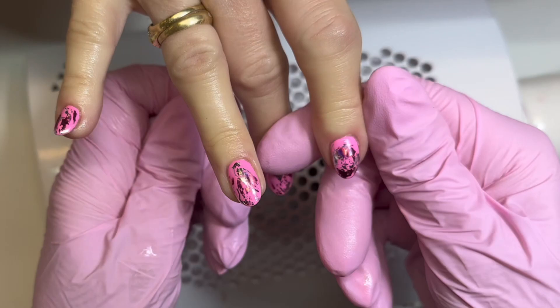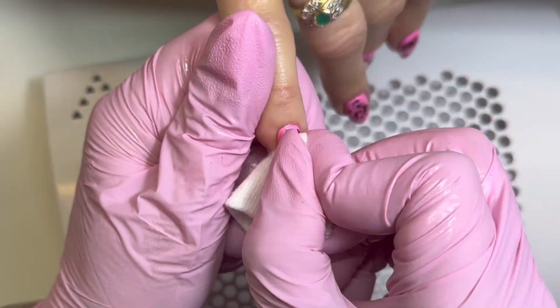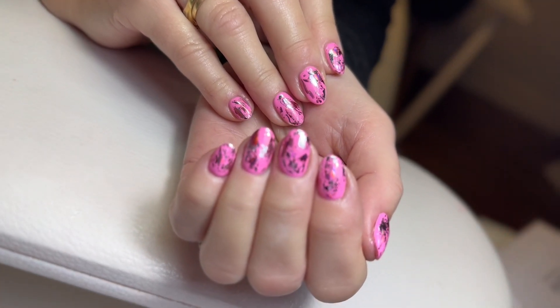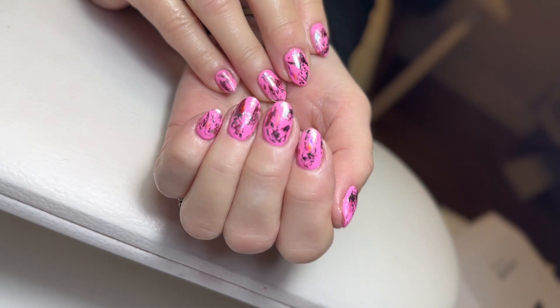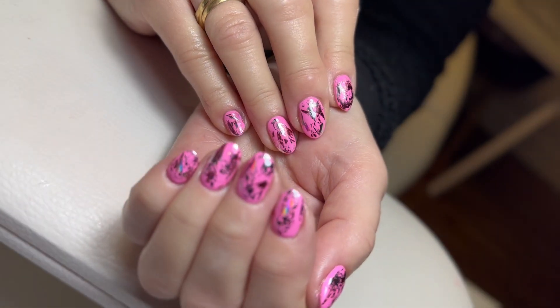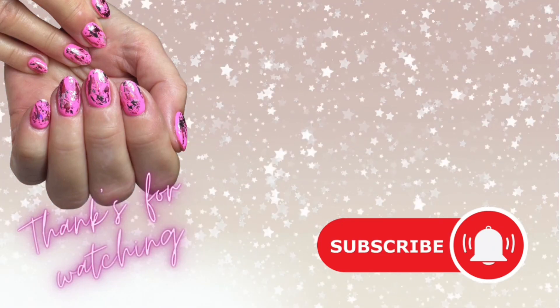Massaging the cuticle oil in all around the nails, down the sides, behind the nail thoroughly. Then I always like to use a dry lint wipe just to polish off that nail, take away any blurriness left by the oil, leaving my client's nails super shiny, fresh and looking fabulous when they leave the salon. I hope you enjoyed this tutorial and picked up some tips — if you did, please like, subscribe and turn on your notifications.